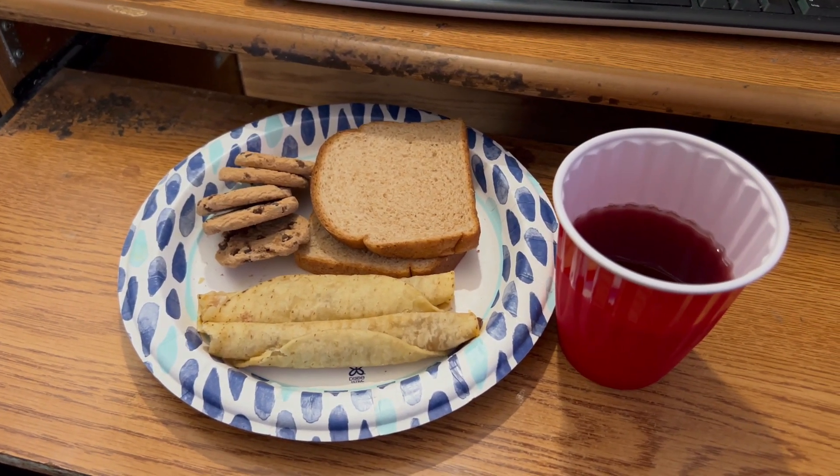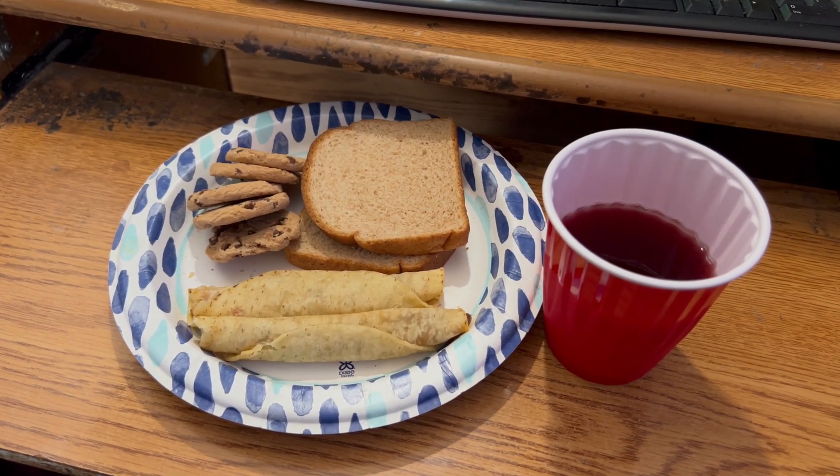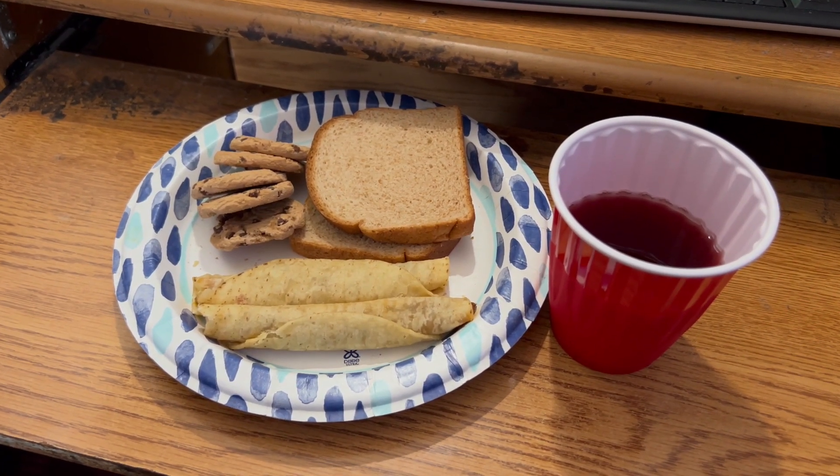I'm Not The Fan Man — more to come soon. Subscribe to the channel for more videos like this. I don't typically do food videos, but every now and then I will. I'm Not The Fan Man, and out — thanks for watching.